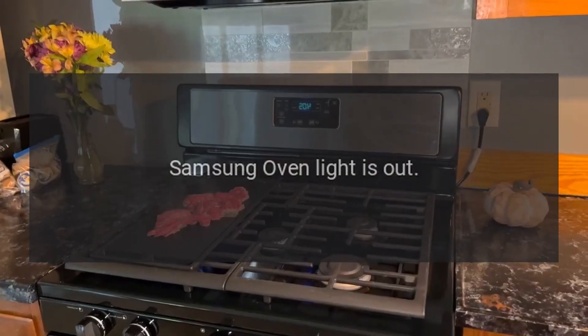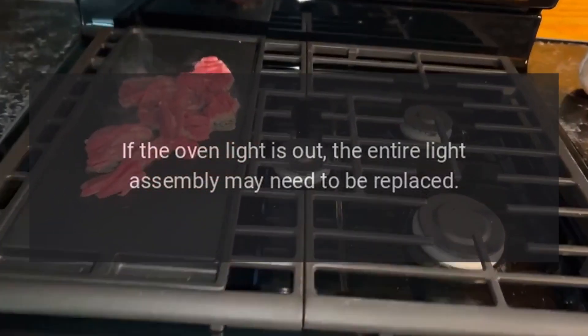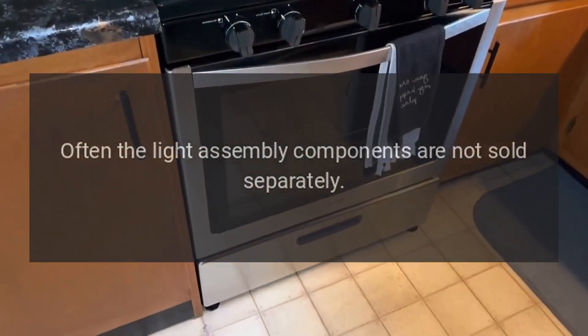Samsung Oven Light is Out — Light Assembly. If the oven light is out, the entire light assembly may need to be replaced. Often the light assembly components are not sold separately.